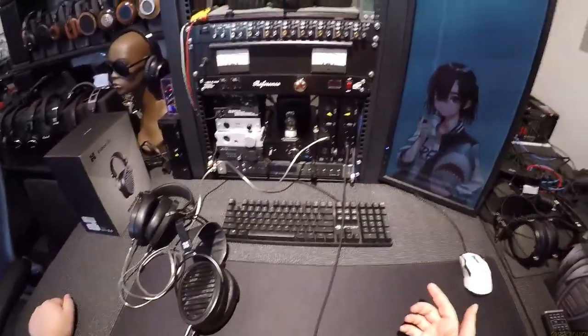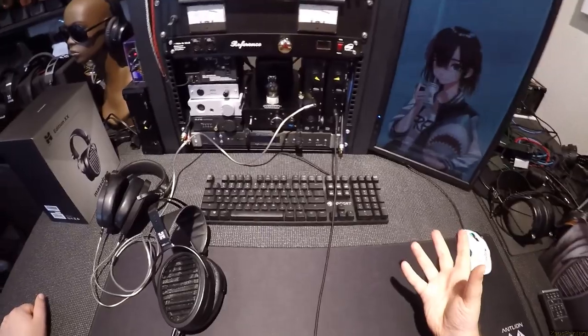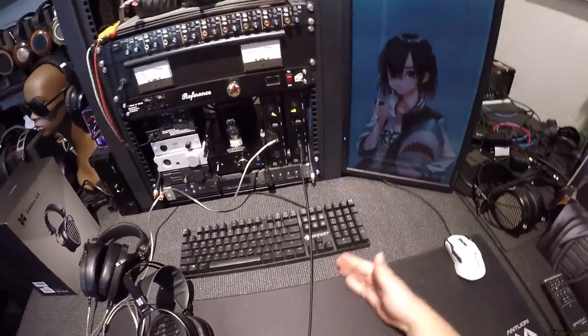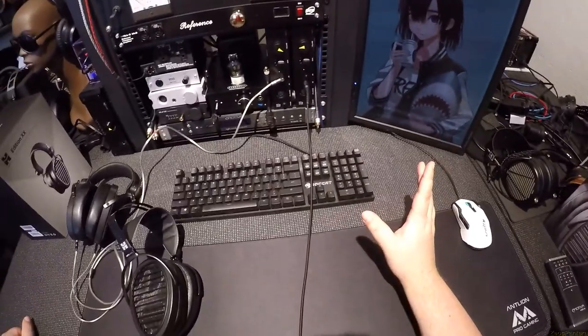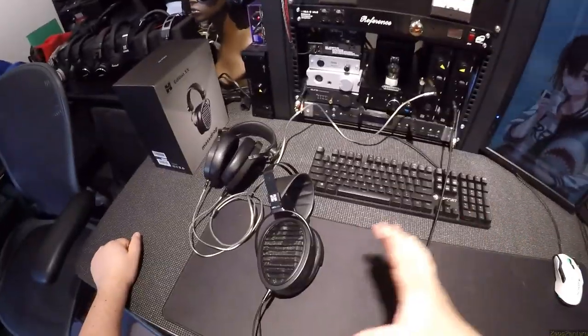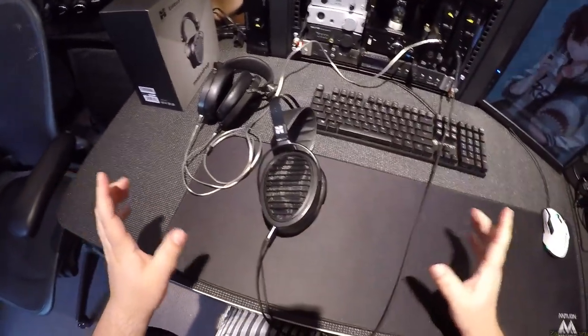I don't have the HE-1000s here, I never owned them, and I don't 100% remember what they sounded like. But I remember saying in the Edition X review: why would anyone buy the HE-1000s? Because the Edition X is probably 90% as good. Years later, HiFiMan has sort of adopted this egg shape as their personal shape — almost all their headphones now are this.